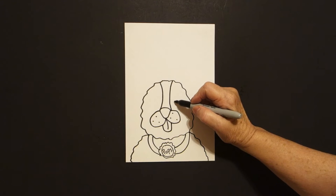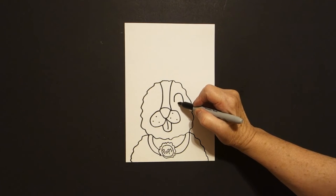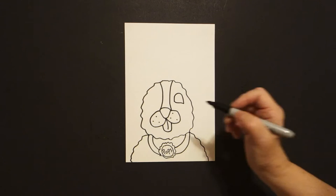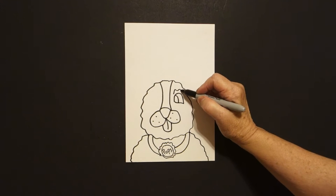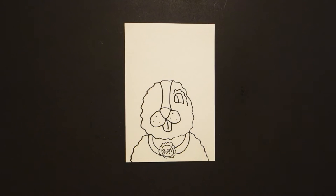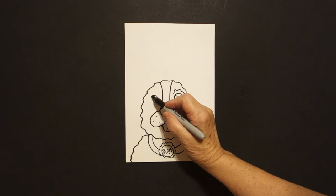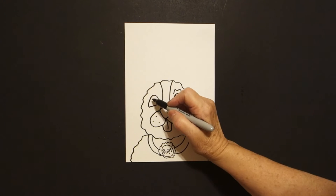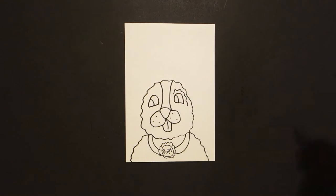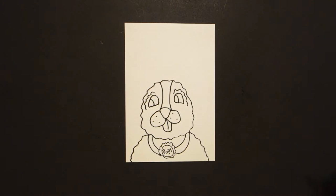Come inside on the right, curve line up, over, connect on the right, little curve line inside, wavy wavy line floating. Jump over on the left, curve line up, over, connect, and another little curve line inside, wavy wavy line and leave it floating.